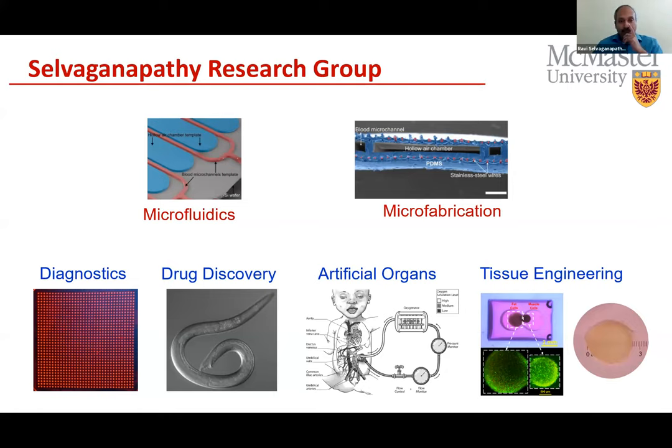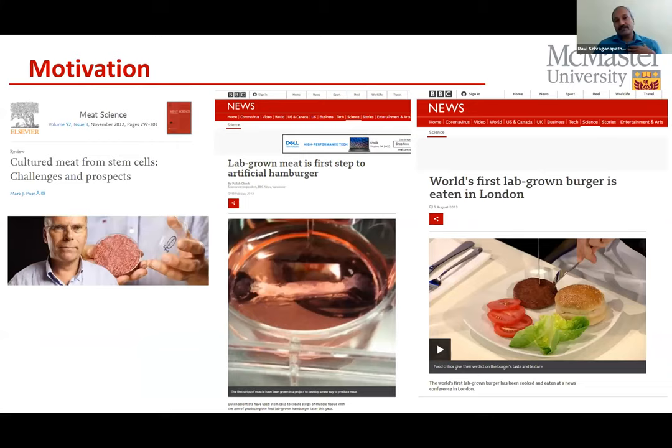My group's motivation for cultivated meat came from the 2012–2013 timeframe when there was a lot of news about Mark Post's work on lab-grown meat and the first hamburger. This was my first introduction to the field, and since then we've been fascinated by it. At that point, Mark had grown aggregates of skeletal muscle cells in gels, extruded them into a form factor that looked like muscle, and used that to make a burger.